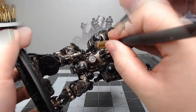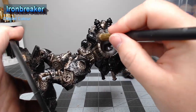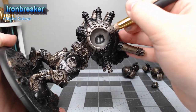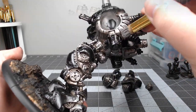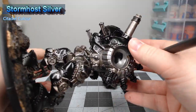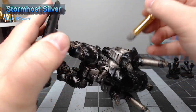Once that shade has been allowed to dry, we're going to do two different dry brushes on all the structural parts of the model. We're going to begin with Ironbreaker as the first layer of dry brushing, and you want to go nice and heavy with this. Our second layer of dry brushing will be done using Stormhost Silver — this one's going to be lighter, focusing on just catching all of the most raised edges and sharpest ridges on the structural parts.